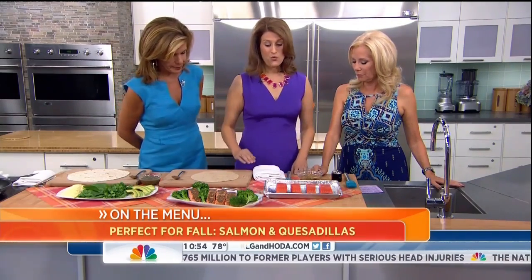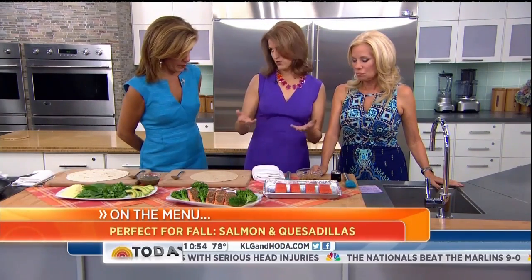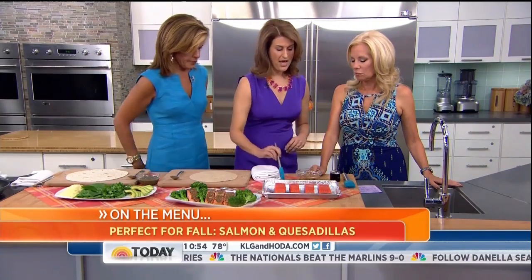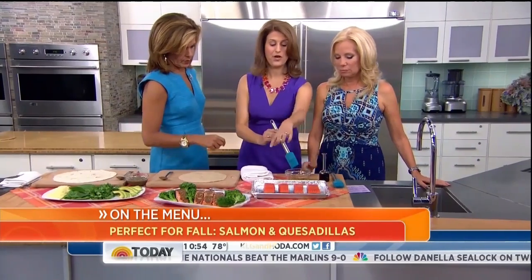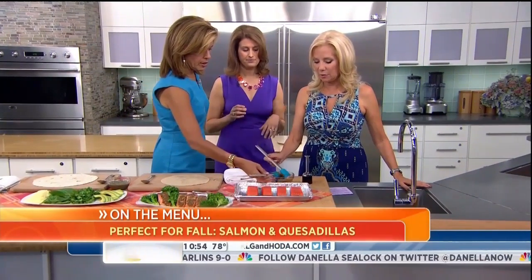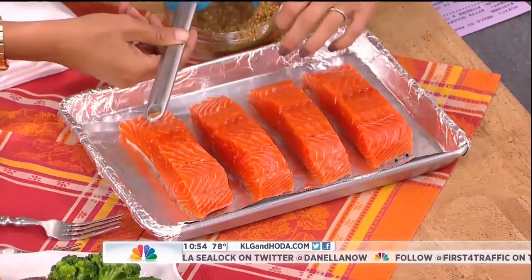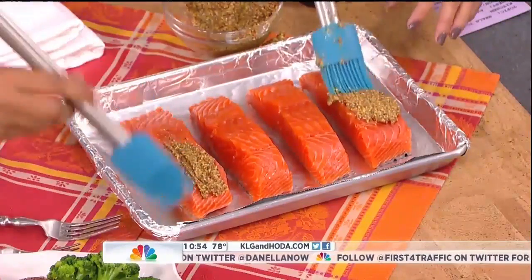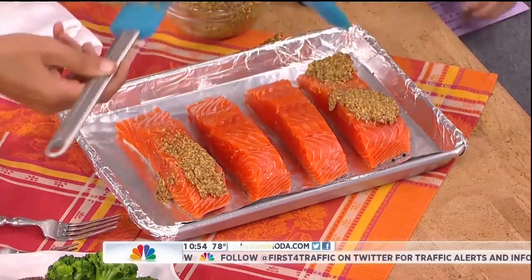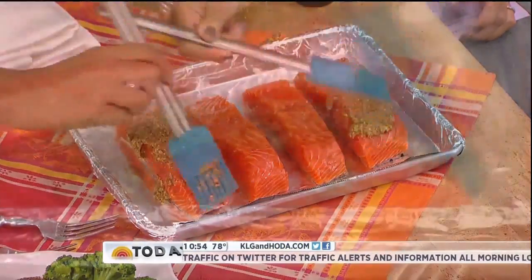So we are making a three-ingredient Dijon soy salmon. This is a great thing to do with your kids or co-hosts — I'm going to have you guys paint on some of this mustard right on top of the salmon. You don't have to go too thin; it gives it a lot of flavor. Slap it on there. I like this grainy Dijon mustard, but you can use any kind of Dijon mustard you like.